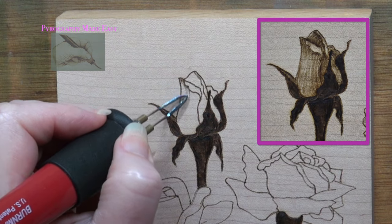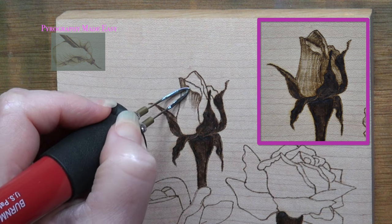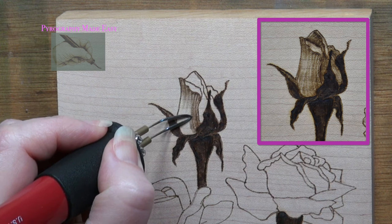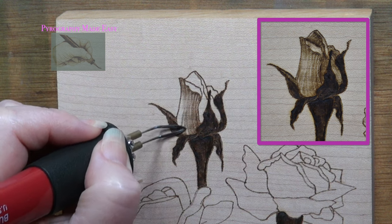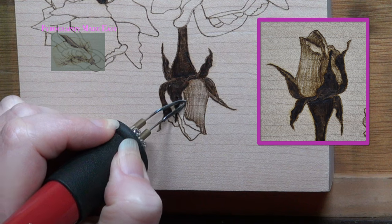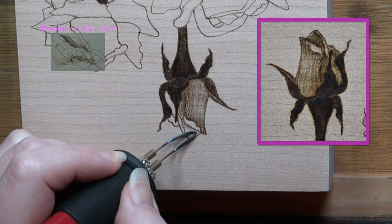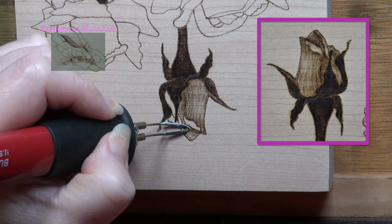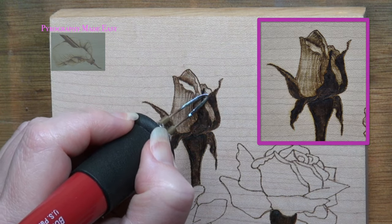Make sure the heat on your burner is set to get a dark tan to very light brown burn result — we want the rose petals to be much lighter in color than the leaves and stems. I am burning bands or streaks of color on the petals, leaving little gaps between the streaks and varying their color. The streaks are burned following the contour of each individual rose petal. Any place where two petals touch, I burn the petal in the back a touch darker along the areas where they touch.